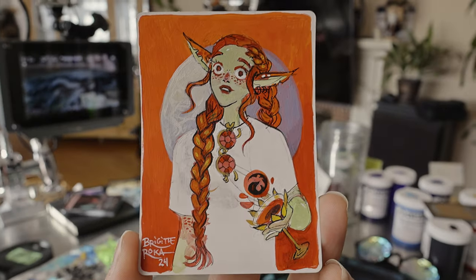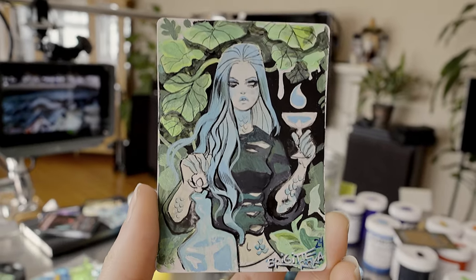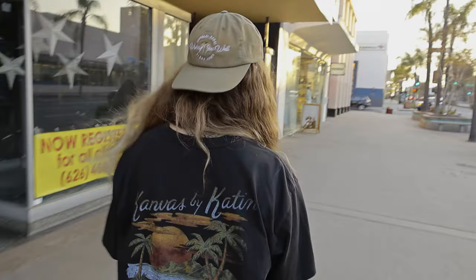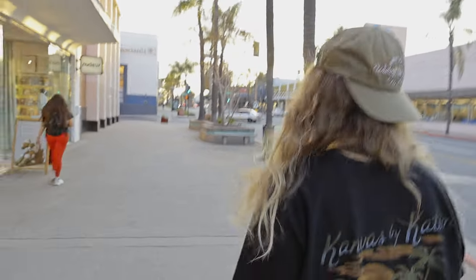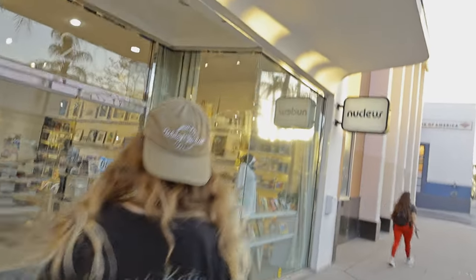Okay, finally done. And here they are. I'm going to head to Gallery Nucleus now. I sound so tired. More painting when we come back because we have Magic Con commissions to do. Although they're going to end up in really cool frames that Donnie got. Drop off complete.